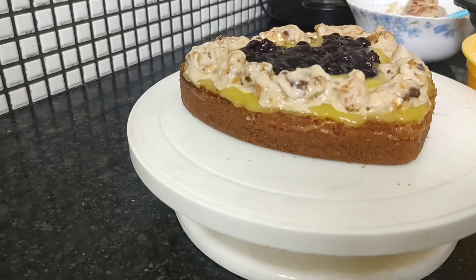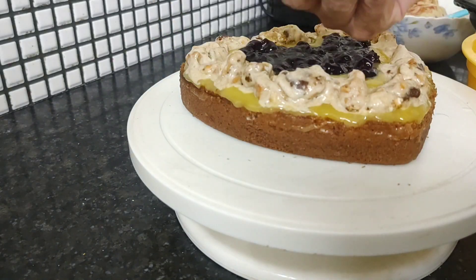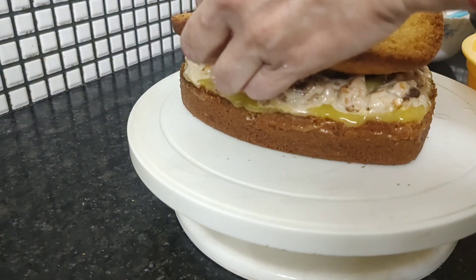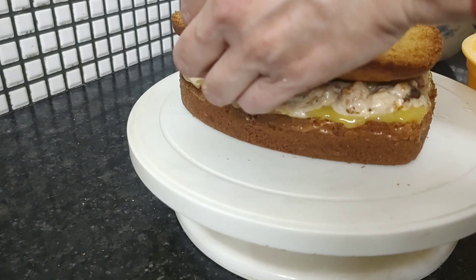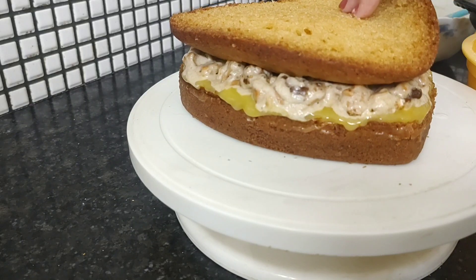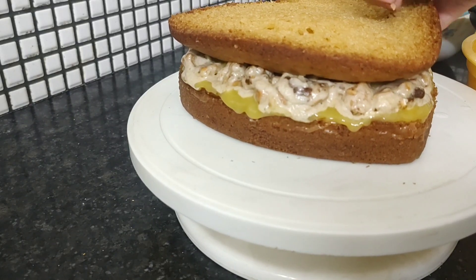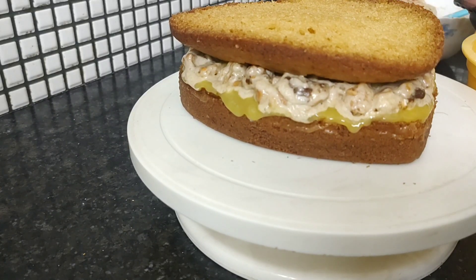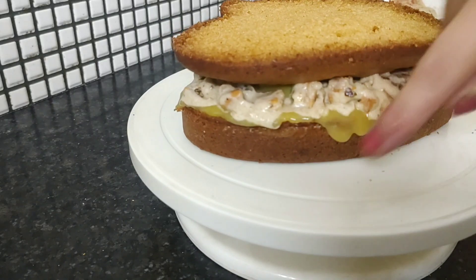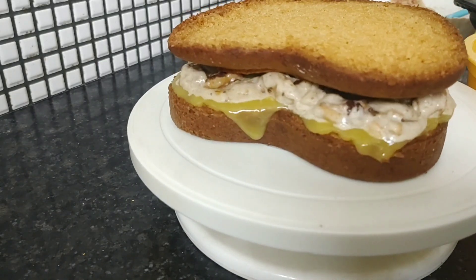On top of this we can put the first layer upside down — this is the back side — and we will keep it ready. It's very easy and neat. It is like this, and we will remove all the excess.